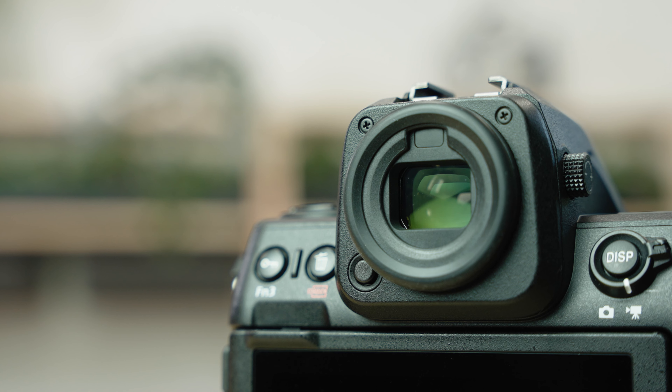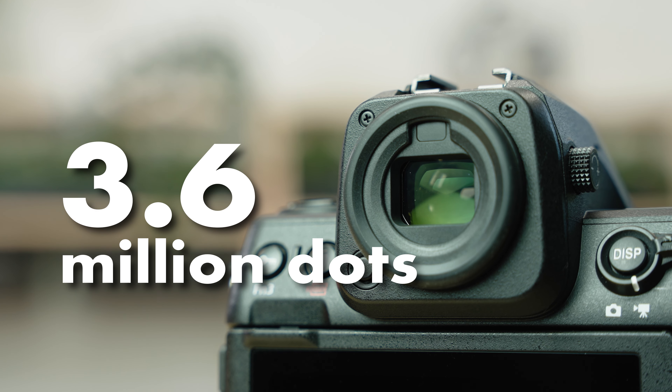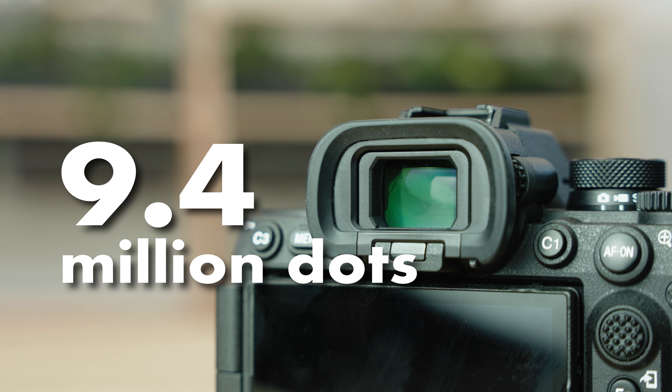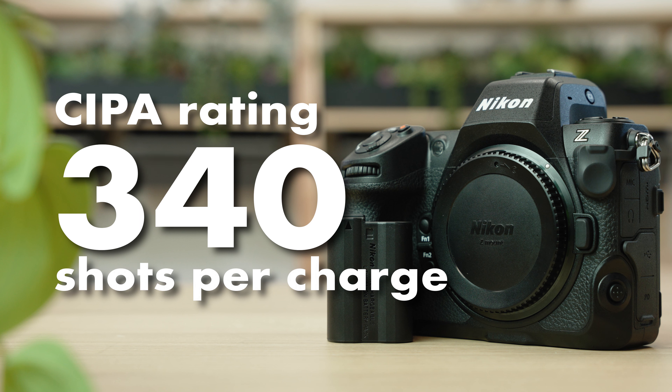The Z8 is a little skimpy on viewfinder resolution compared to the current competition, with only 3.6 million dots. The A7R5, for example, has almost three times as many, which does make a difference if you're a primary viewfinder shooter. The Z8 has a CIPA battery rating of 340 shots per charge, which will cover you easily on most days of shooting underwater.